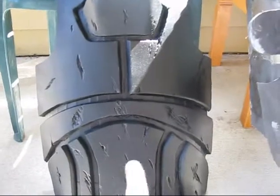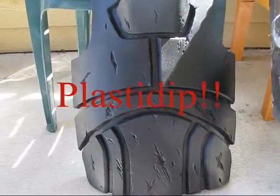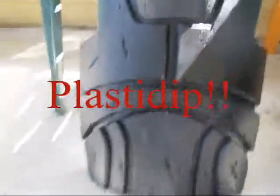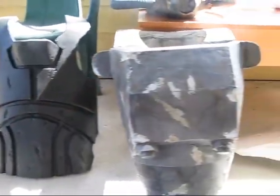This is coated with the rubber coating — I can't remember the exact name of it, I'm having a brain fart. Anyways, I'll work on that, I need to paint it and add some of this stuff to it.